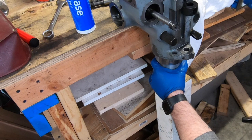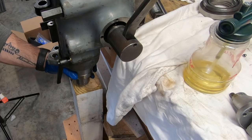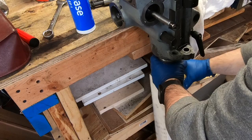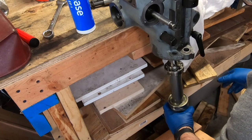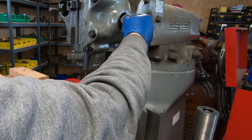What I thought was going to happen didn't happen. As I pulled down on the handle, when the spindle made contact with that block it actually lifted up my entire workbench — which is four feet by eight feet of nothing but two-by-fours and plywood. So off to Plan B.